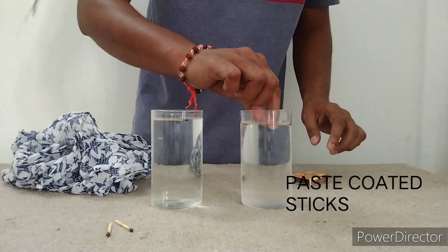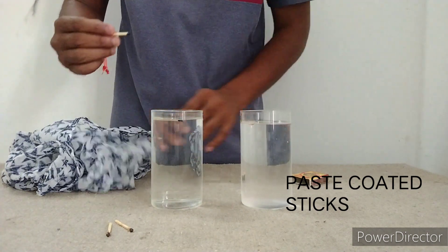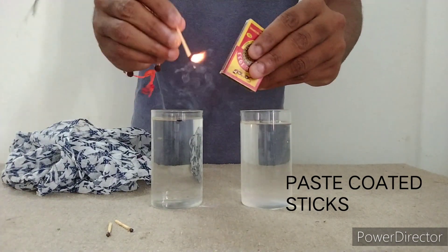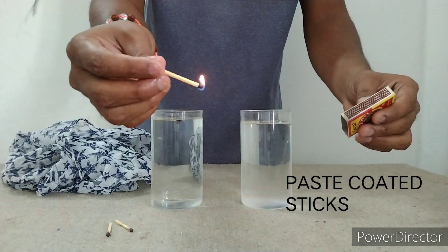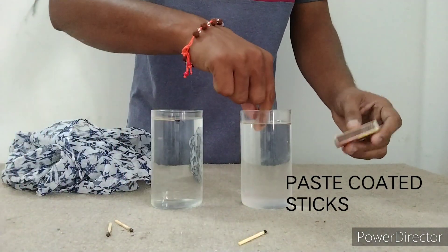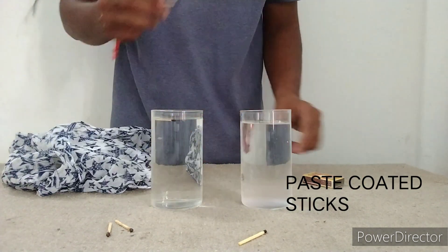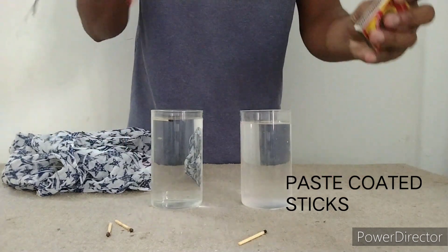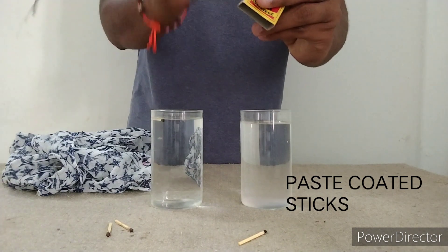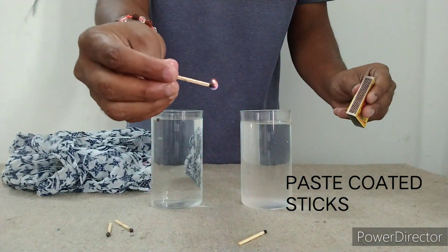The paste will be removed. I am going to try it on this piece. I will try it on the other side. I will try it on the other side.